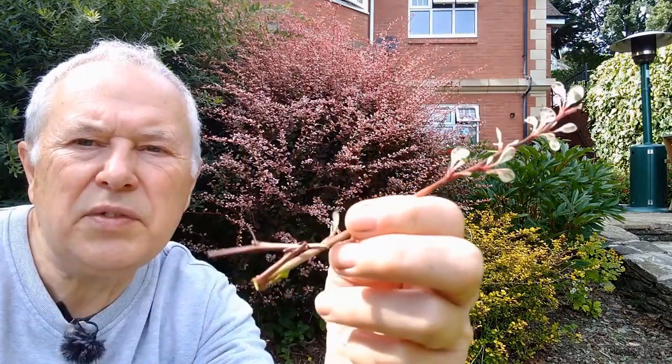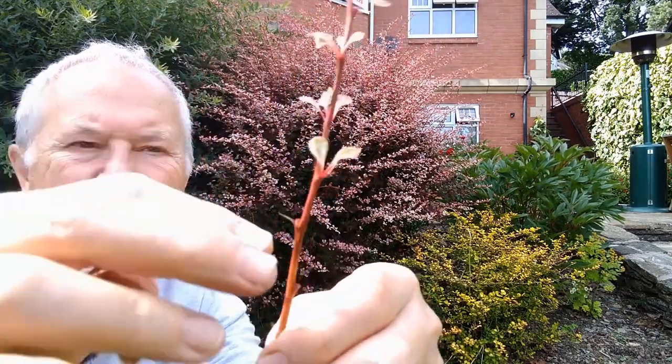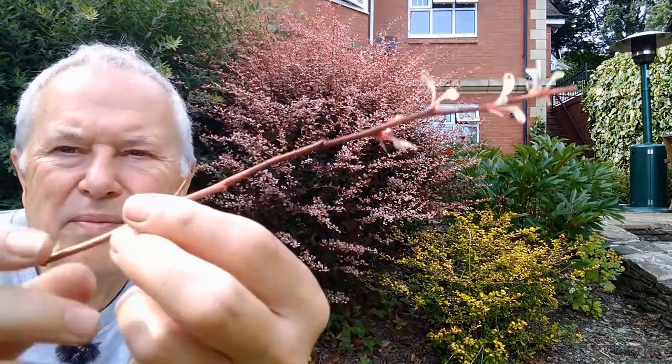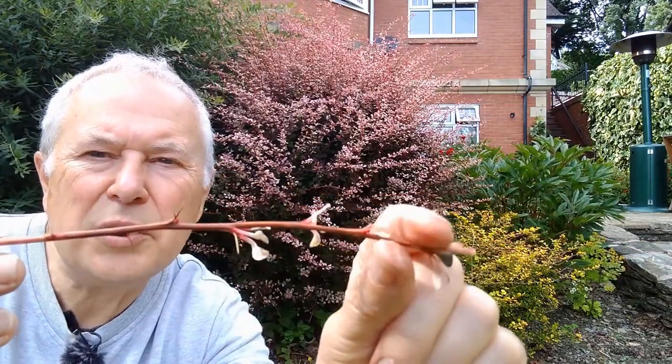The bottom leaves you strip off and just leave a few at the top. Semi-hard, with just a little bit soft on the end.